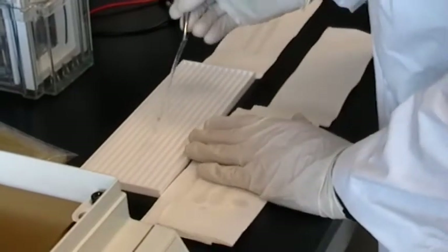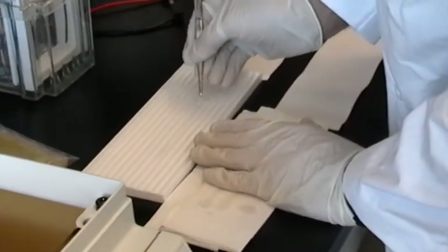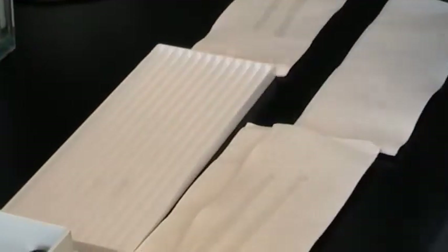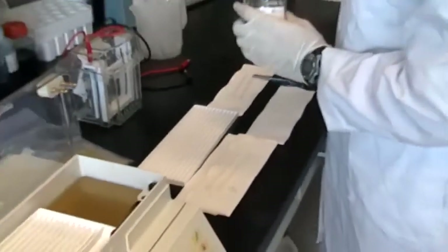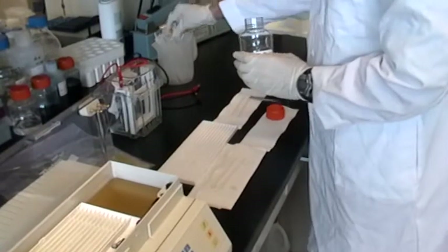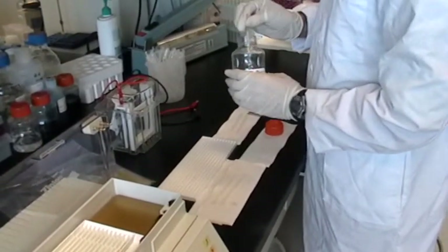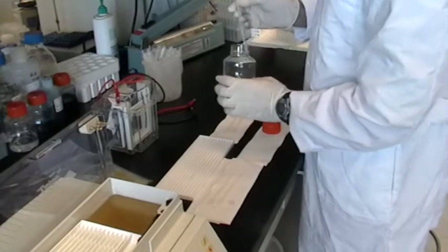This is followed by the first of two refolding steps. Each IPG strip is transferred to a tray and covered by a small amount of refolding buffer. A pasteur pipette is used to add the buffer, starting in the center and working outwards to ensure no air bubbles are trapped.